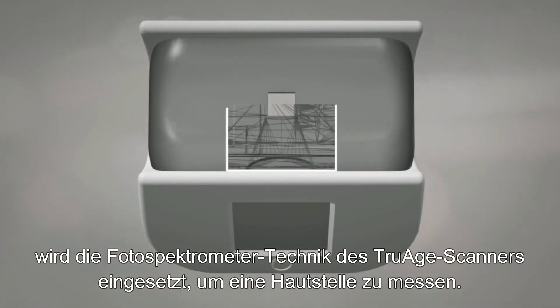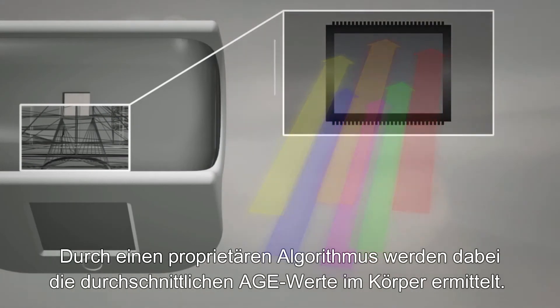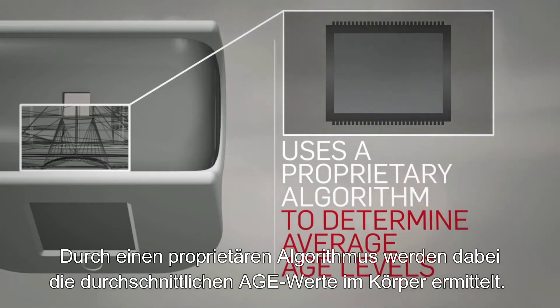Once the AGEs in the skin begin emitting light, the TruEach scanner uses a photospectrometer to measure the light from a sample of skin. It then uses a proprietary algorithm to determine the average AGE levels found throughout the body.